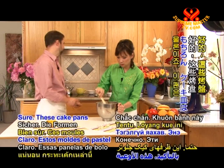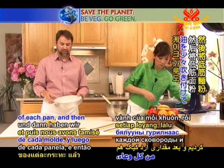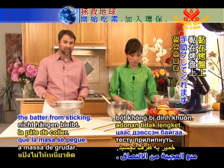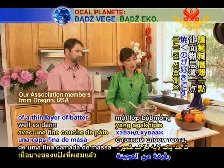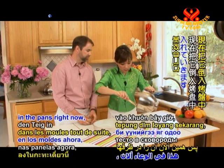Can you get me the cake pans? These cake pans have been prepared ahead of time. What we've done is sprayed a little bit of oil around the inside rim of each pan, then sifted some cake flour along the inside of the rim as well. We've also placed some wax paper at the bottom of the pan, and this helps keep the batter from sticking.